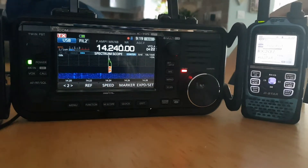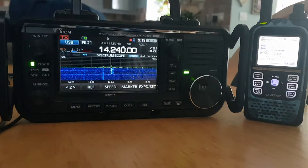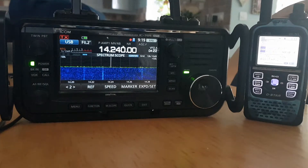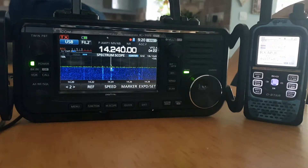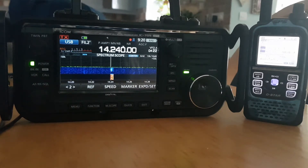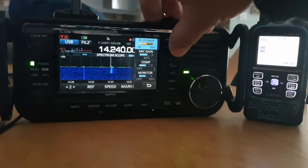M0FXB QRP. Right, here we are — ICOM 705, ID-51. The 705 is on a G5RV, the ID-51 is on a hotspot, and my AllStar node just on 5 watts. We are tuning — M0FXB QRP. You can see the SWR is fine.